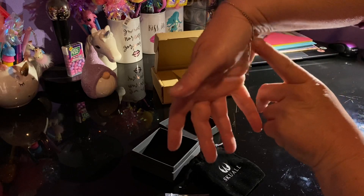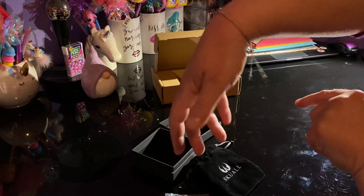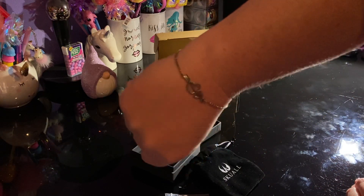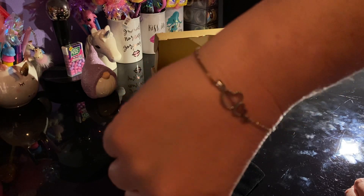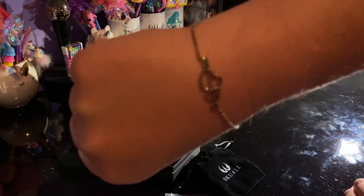I've always liked my bracelets to hit in the center of my palm — I've always been that way. But there is what it looks like. To be very honest with you, the camera is not doing this bracelet any justice whatsoever. It really is quite beautiful. I would definitely give this a thumbs up. I think they did a great job.